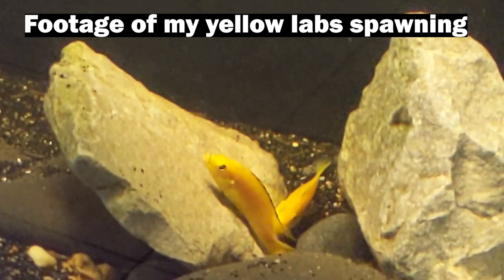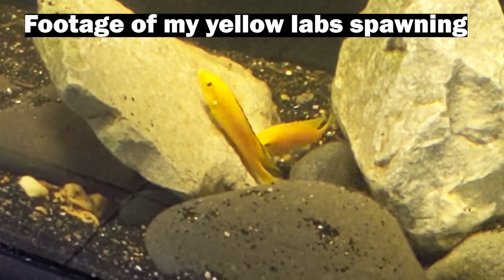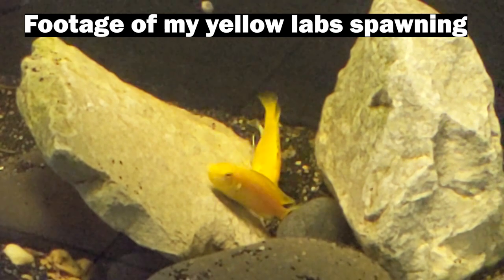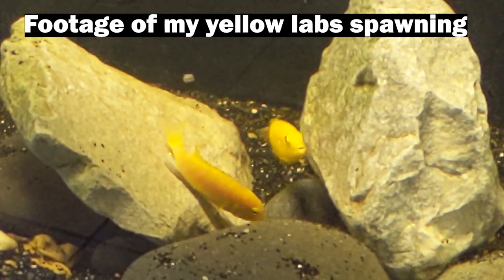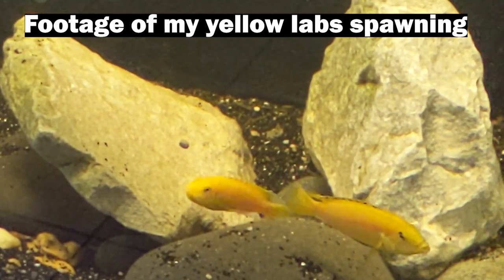Let's talk about how the spawning process works. Peacock cichlids are mouthbrooding cichlids, which means the female is going to lay the egg, the male is going to come around and fertilize it, and then the female picks it back up in her mouth. They swirl around in what looks like a really cool dance — sort of like a yin and yang swirling — dropping the egg, fertilizing the egg, picking the egg back up, over and over. Hopefully I can find some footage of that for you guys.